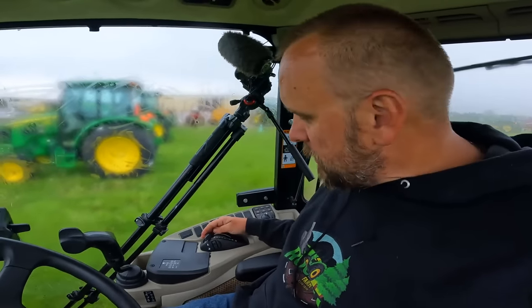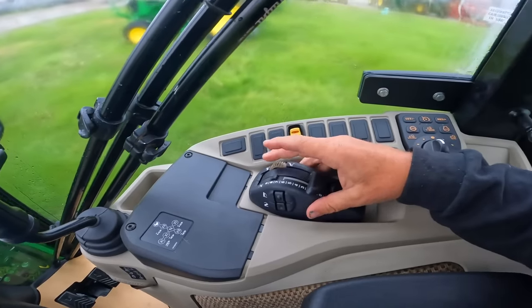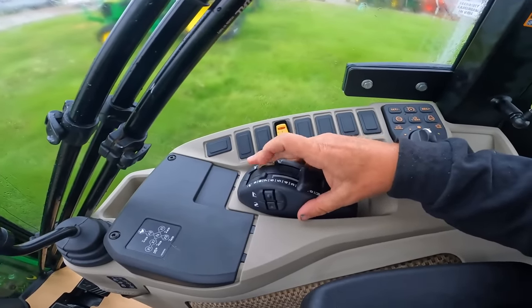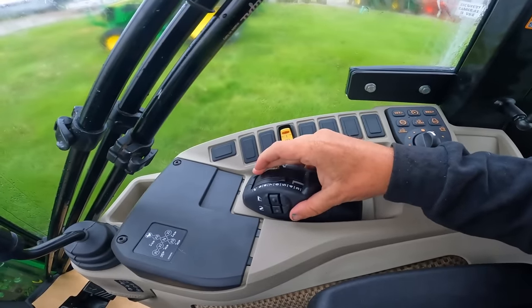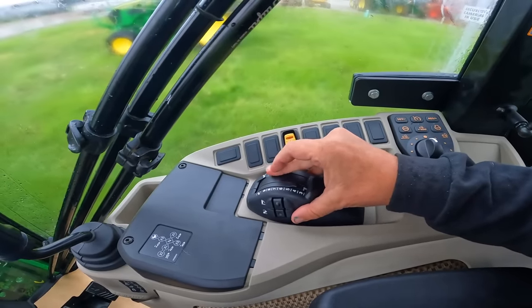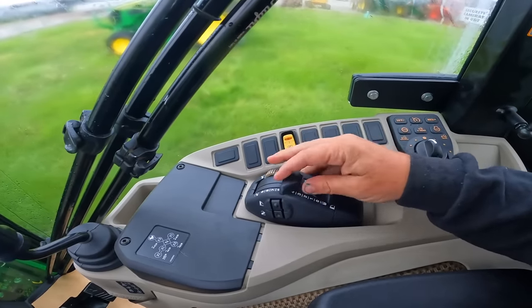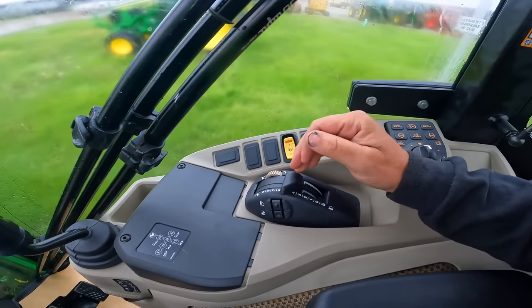Here we have our three-point, which is an electronic control – very easy control here. And it's got a quality stop built into it. So when you wind that down, say you want it at five or four and a half, it's got a lot of clicks in there and you can stop it. You've got precise control if you want to put your tiller at the same depth.